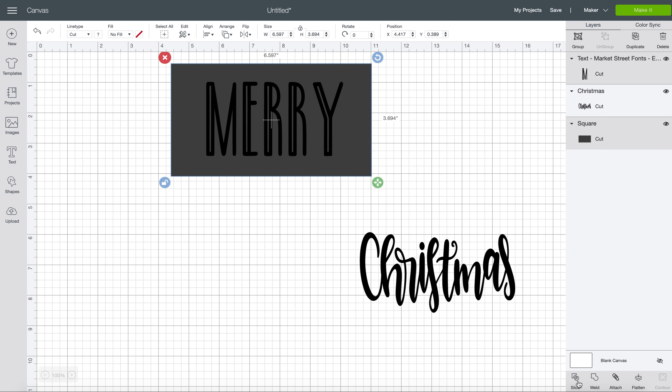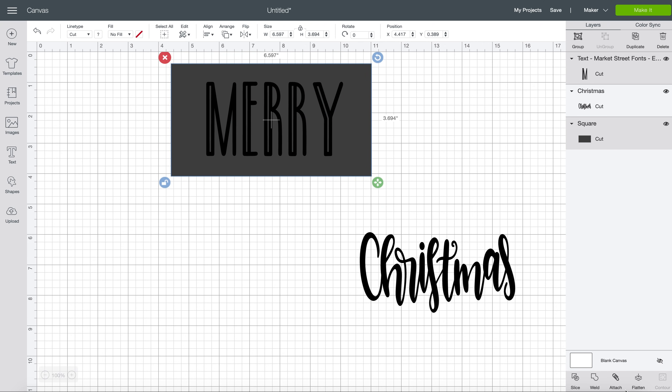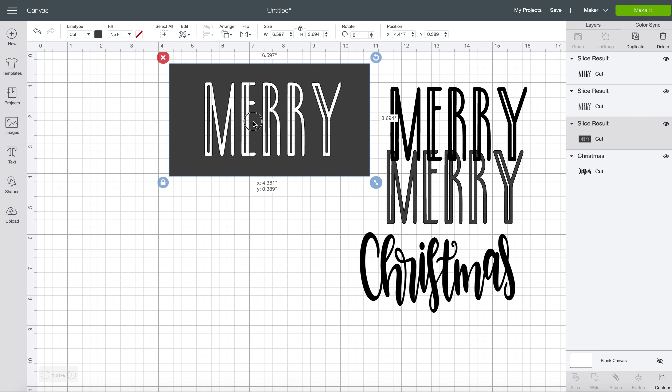So let me show you again. Right now Slice is not lit up. I'm going to hold down, drag, and now it's lit up. So we're going to click Slice. And then all you do is move away the layers that it has sliced out and you're left with a stencil.